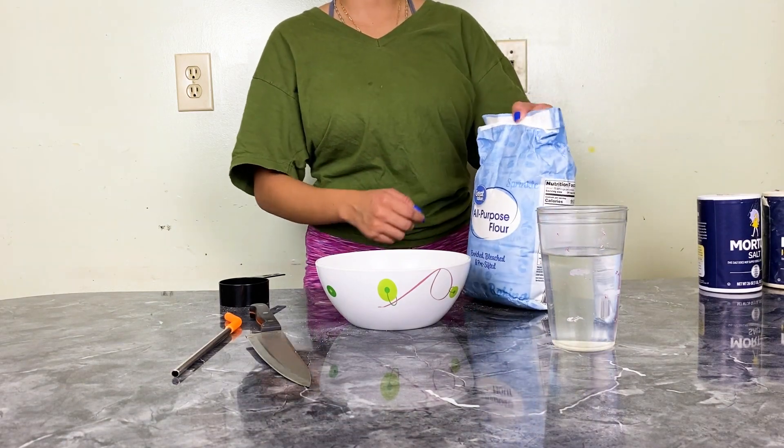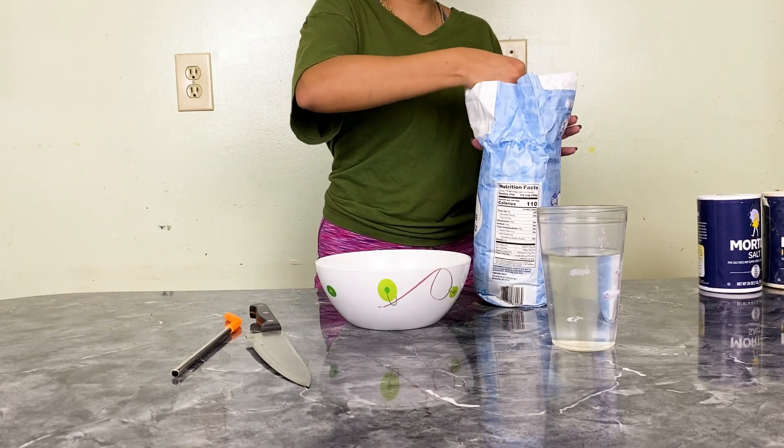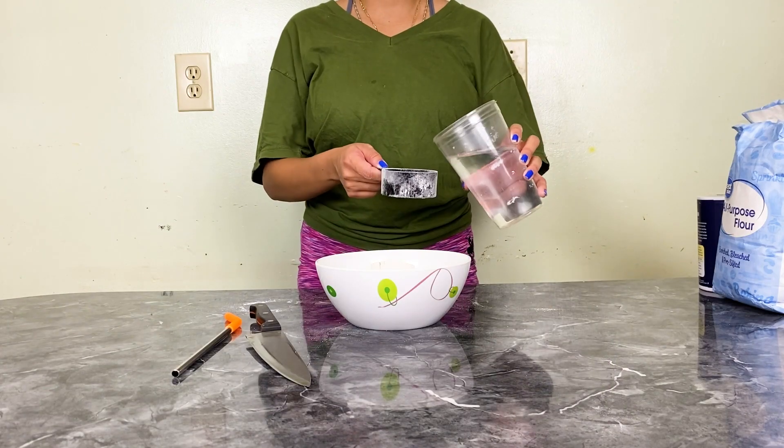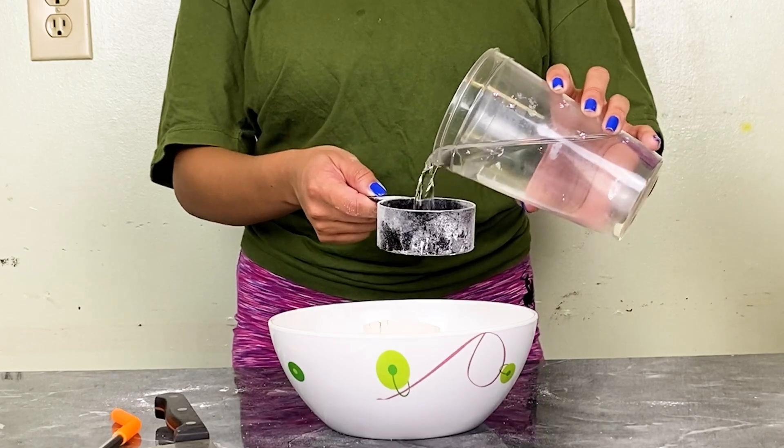It's from Great Value, so Walmart — I'm sweating. I think I chose a bowl way too small. So one cup of salt, one cup of flour, and then for water it's going to be half a cup of water. I don't get how that mixes well, but I'll use this to mix.